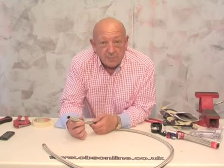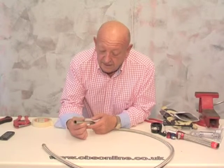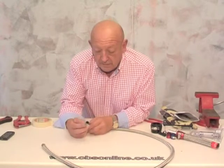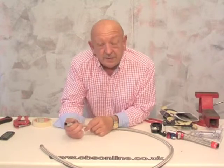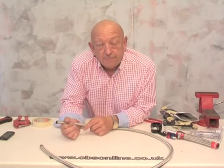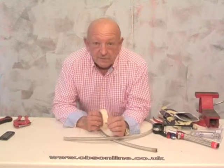But cutting the stainless braided hose is not quite so easy. You could end up with loads of sharp stainless ends on the hose. Here's a method you can use in your home workshop. The first thing to do is to wrap some masking tape tightly around the hose where you need to cut it.